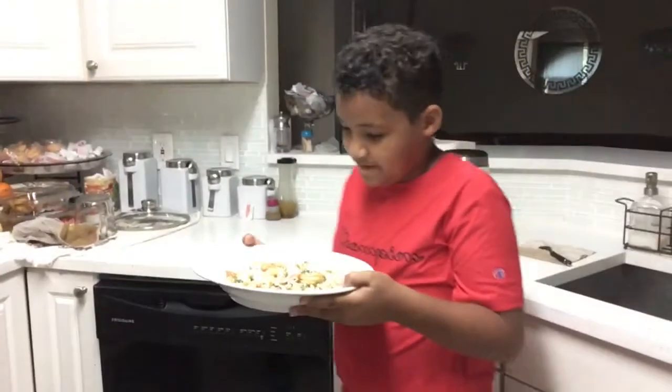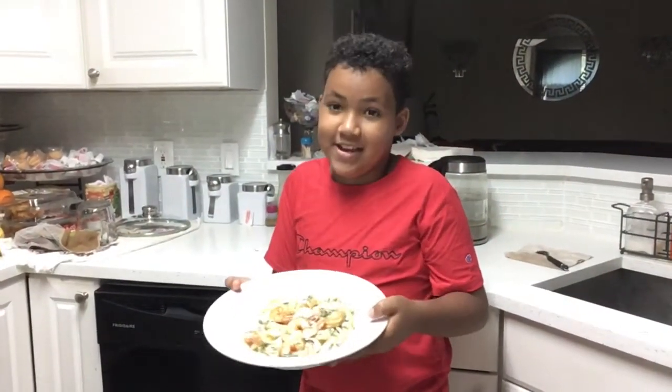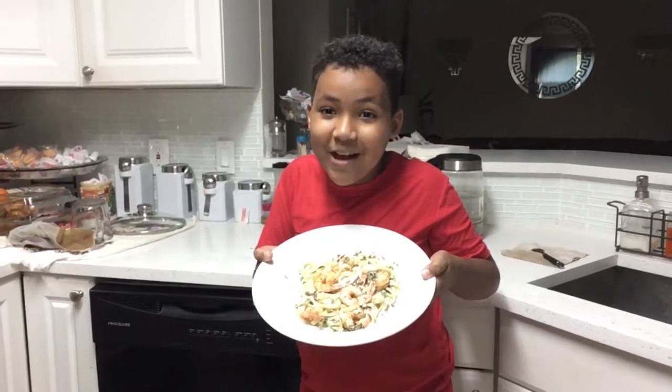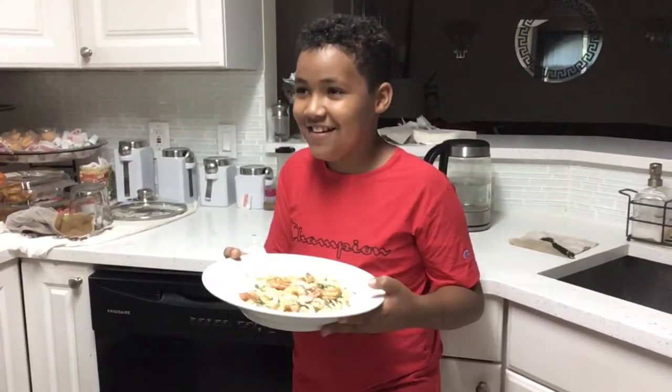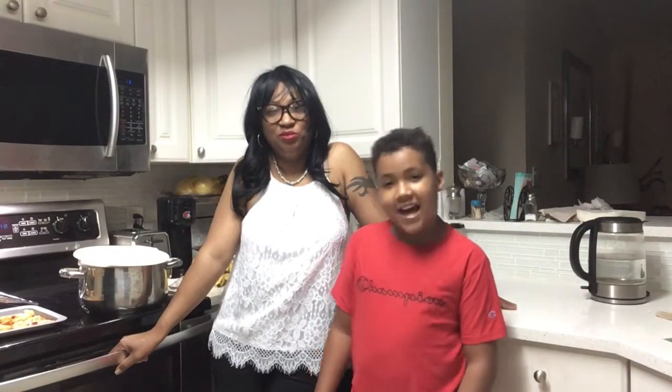So yeah, that's the final product, and it's all mine. Thanks for watching our video. If you liked it, don't forget to like, share, and subscribe. See you in the next video. Bye!